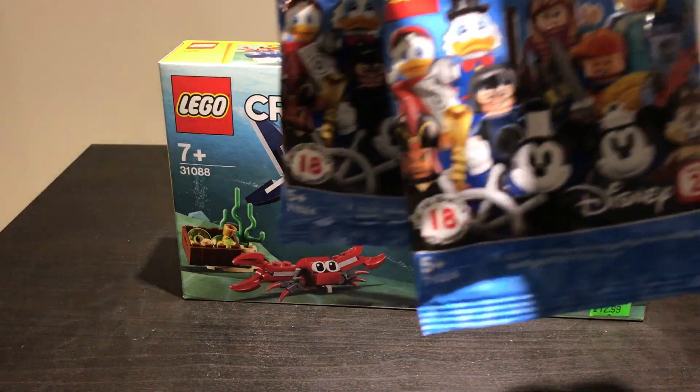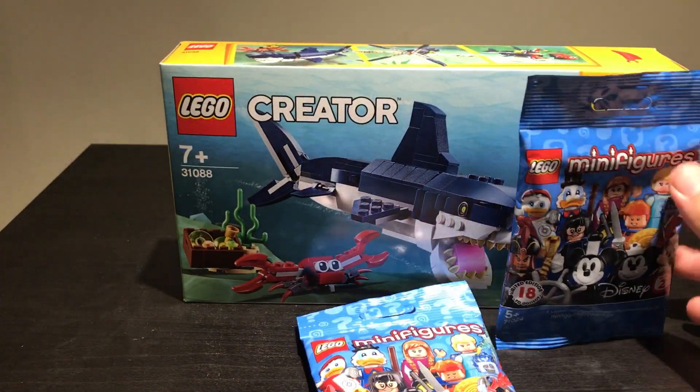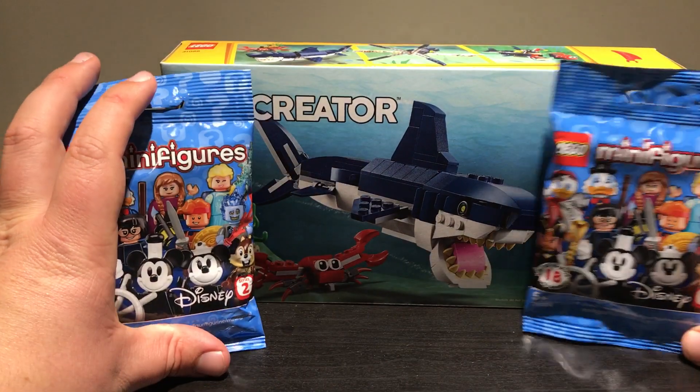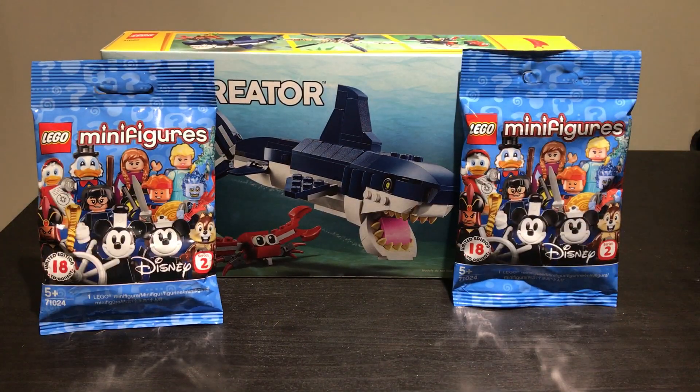And that's not the only thing I brought. I also brought another two minifig packs. I have no clue what these are — I just grabbed the very tops of them. I haven't even felt them at all. I just wanted to buy some minifigs. There are four I'm after, as I talked about in the last one: Hades, Hercules, Jack and Sally. We have Hades so far, so let's hopefully see if we get another one.